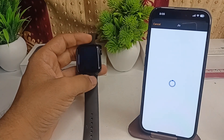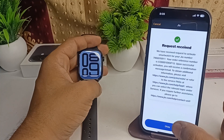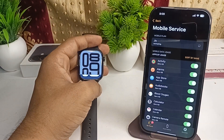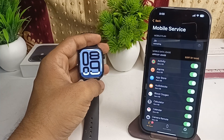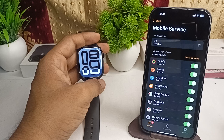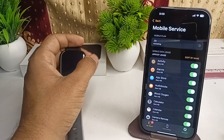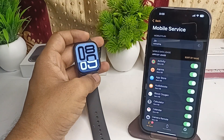Click on Proceed, then click OK because the request will be received by the service provider. Your eSIM will be activated and successfully added to your Apple Watch Series 10. Be patient while it loads — wait until the loading is complete.